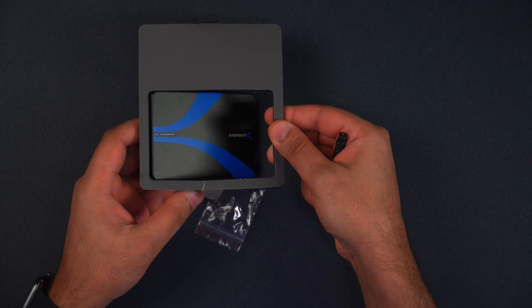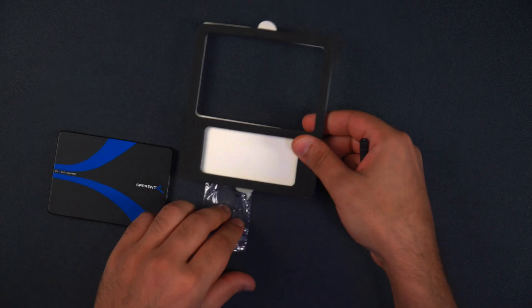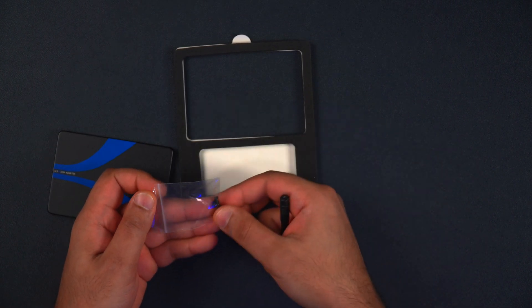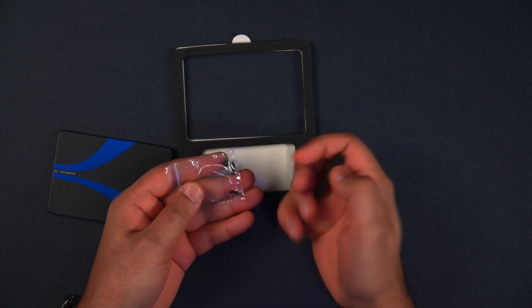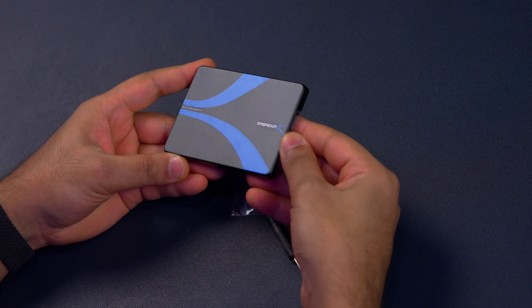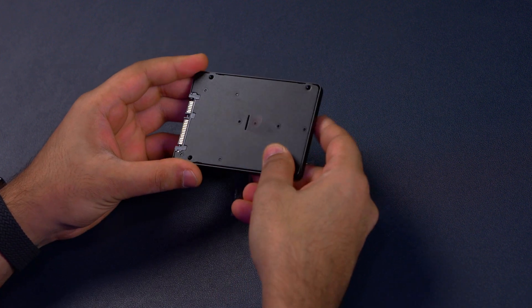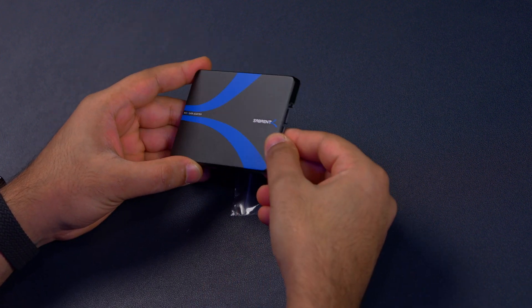First we have the adapter itself, and then housed in this section over here we have a screwdriver and some included screws. As you can see, this enclosure is made really well — it's made of aluminum and it's just really high quality.